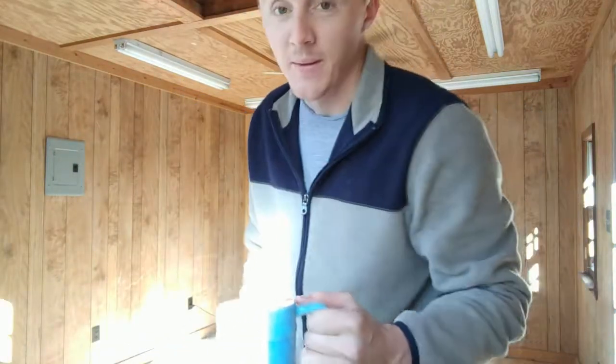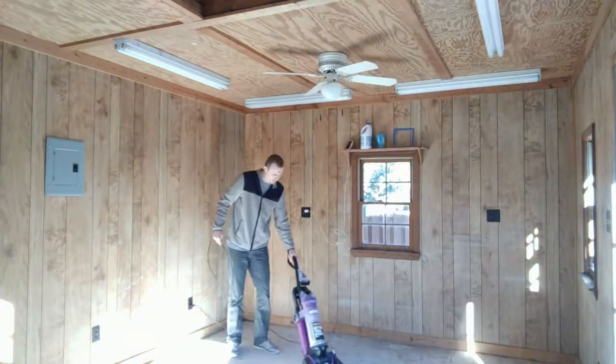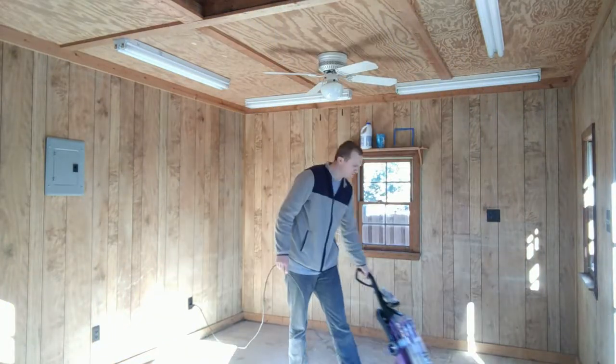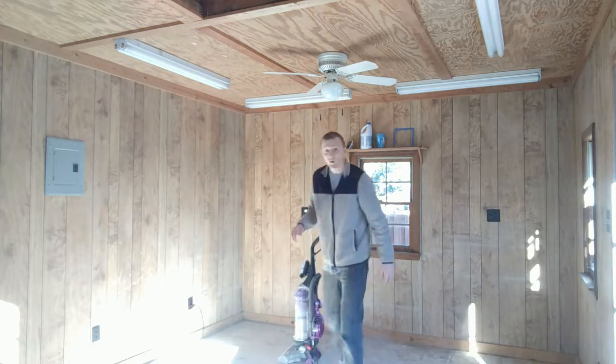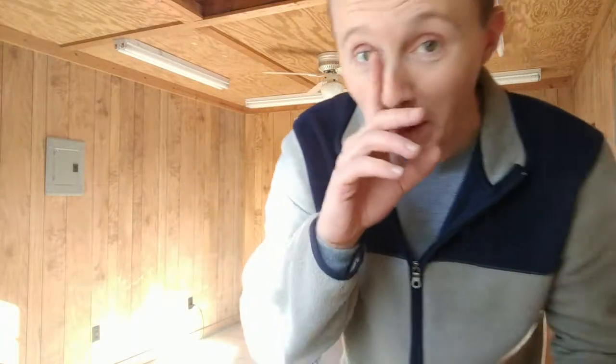This is so dusty, and I'm not wearing my mask. I'm sorry, Catherine. I'll be fine. This is bad — I definitely need to go get the mask.